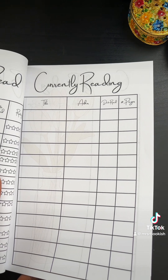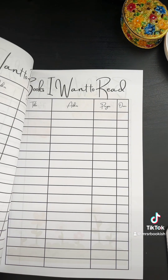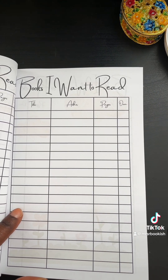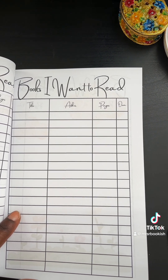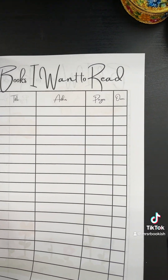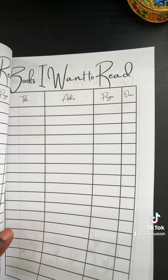I have the 'currently reading' section with beautiful tulips in the back, and 'books I want to read' with the author, the title, the pages, and then checking to see if I own it or not. As you can see, there are flowers in the back again — I told you I absolutely love flowers.